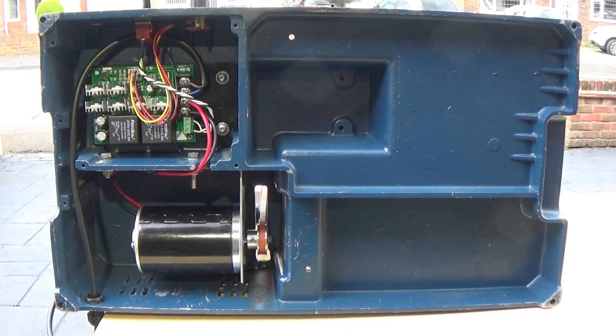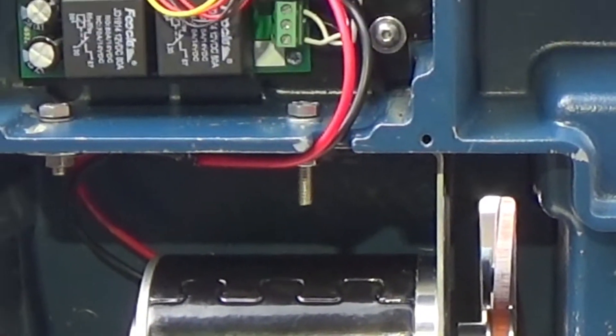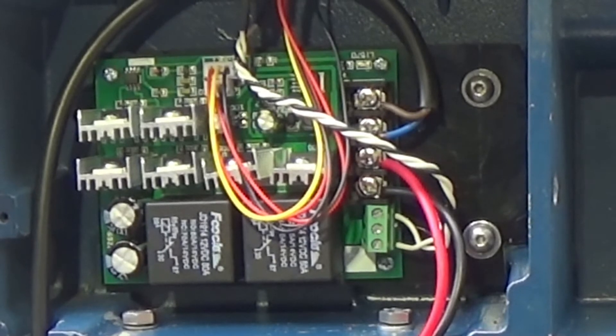Here's the new motor fitted to the lathe with a custom mounting plate I've fabricated. I took the controller out of its metal case as well, because that didn't fit too well in the space available.